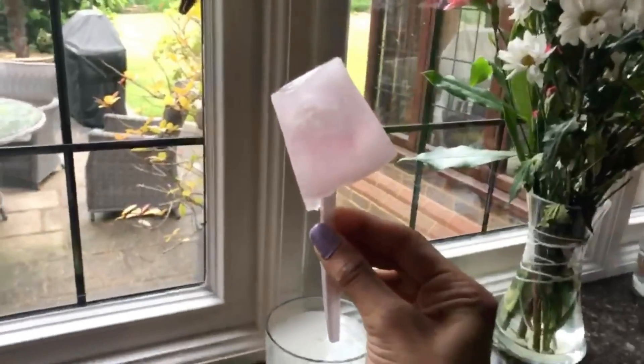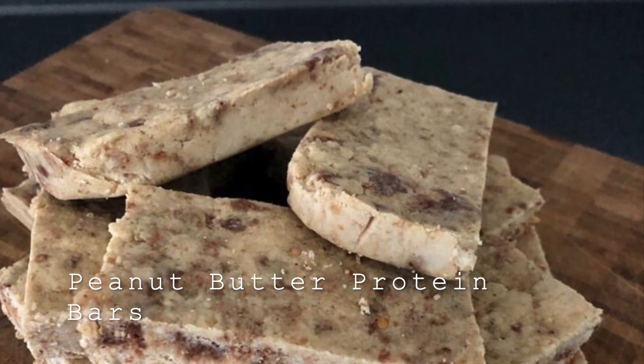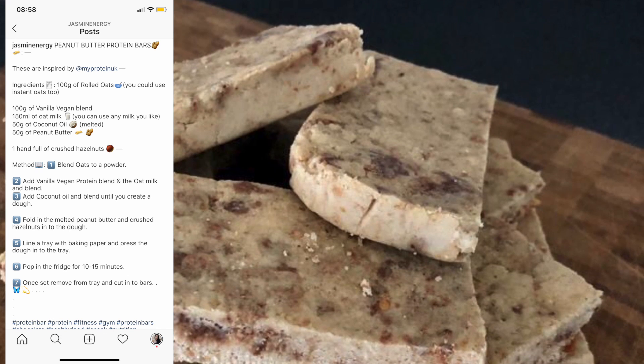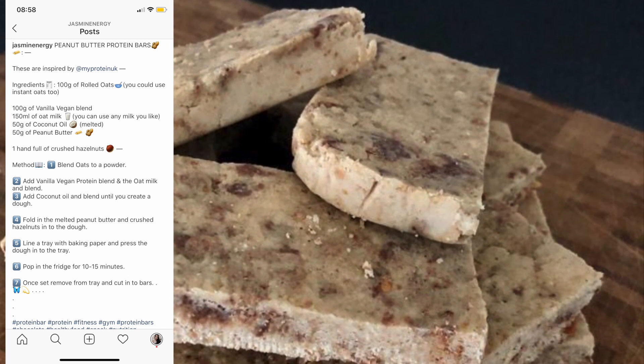The next recipe is peanut butter protein bars, and this one is over on my Instagram if you want to go check it out — it's just @jasmine_energy. The ingredients and the method are all there.